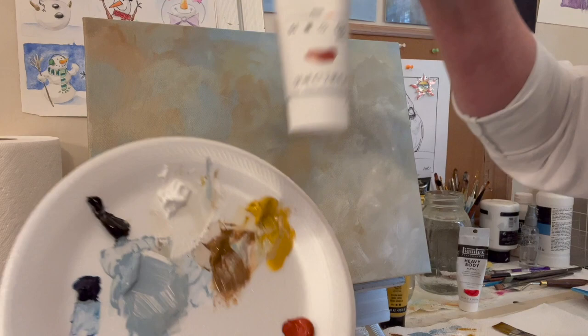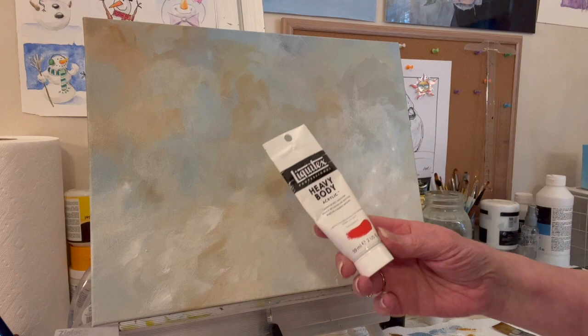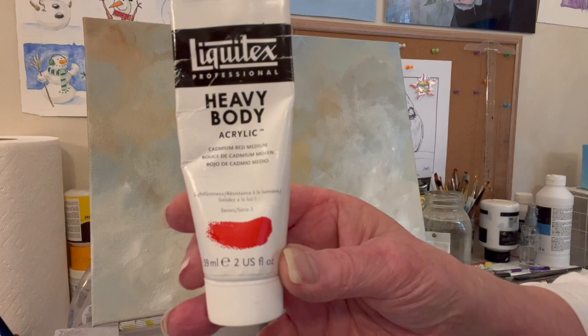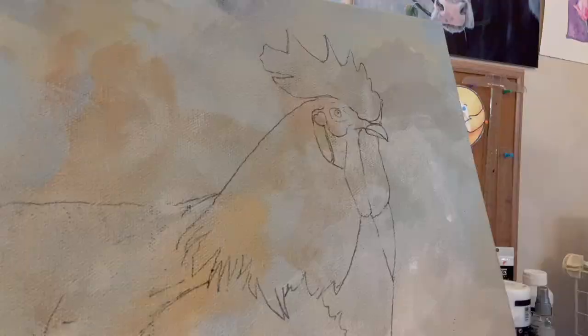I have red oxide too. With the yellow and the red oxide and some black, I made a brownish color. I think I'm going to want the comb and the wattle to pop, so I've got some cadmium red medium that I'll put out eventually. Okay, I'm going to let this dry before I put the traceable on and then I'll be back in a bit.